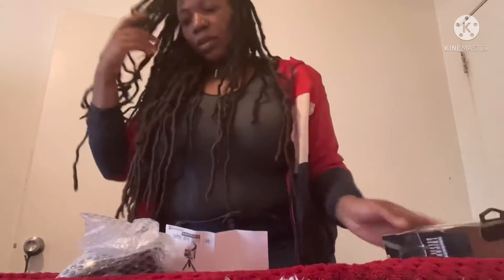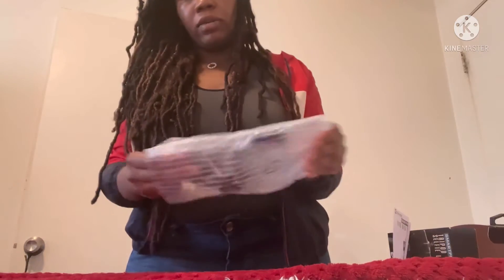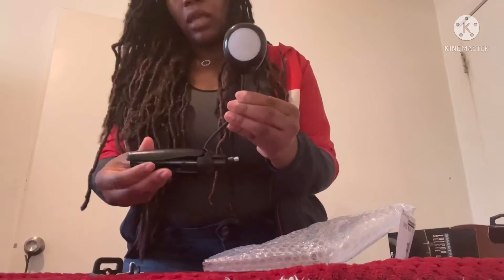Unfortunately, I didn't know that I needed the batteries when reading this. I'll go back out later today and get that.